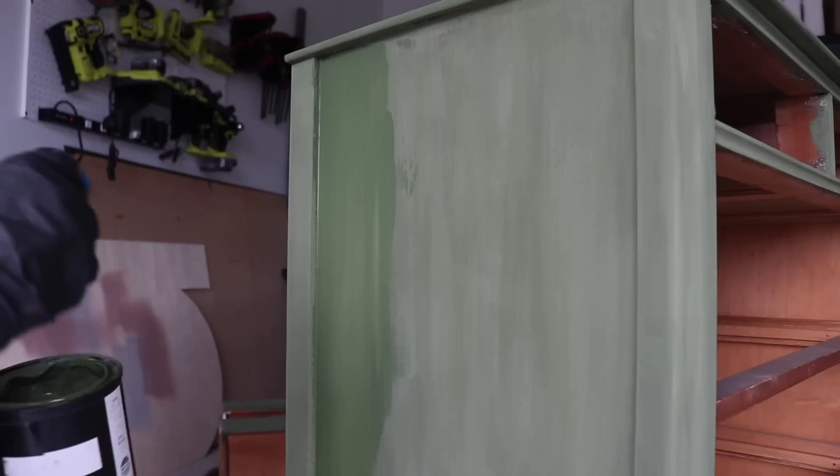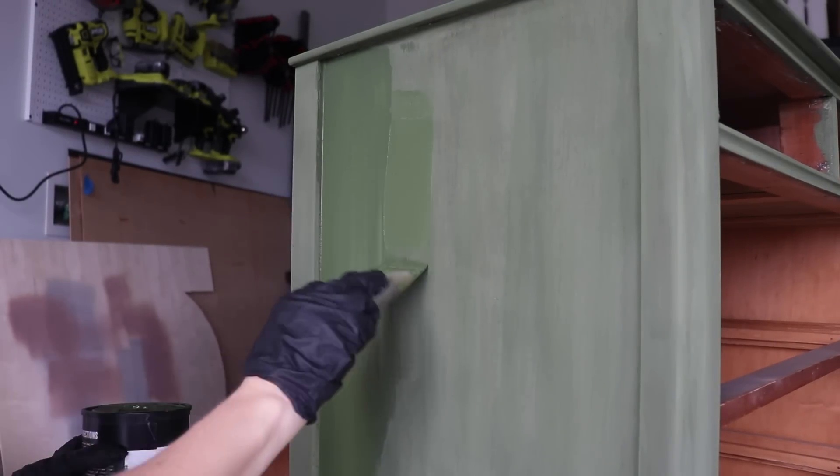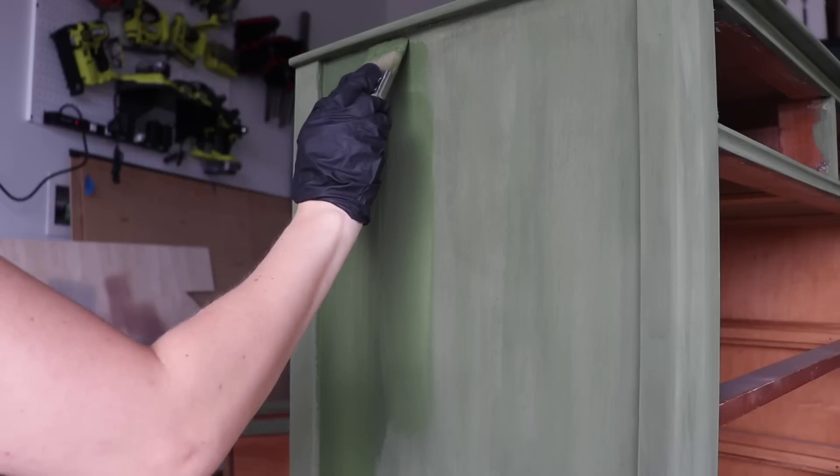This is one coat of dried coverage. You can see the shade dries a little bit darker, and I'm loving the way it looks when it dries. I decided to do a second coat — I waited about two hours between coats.